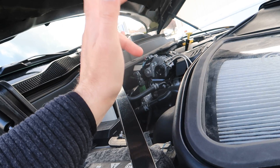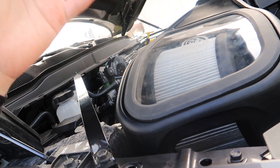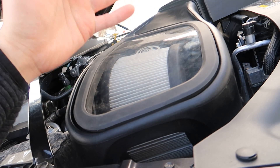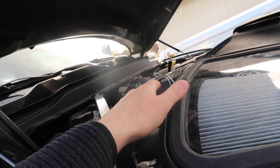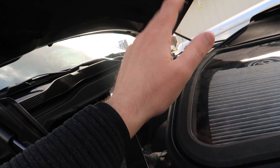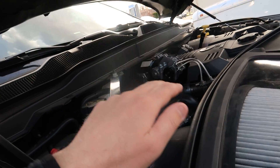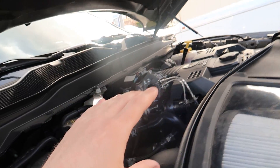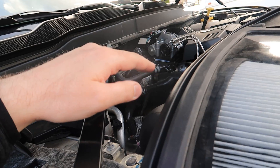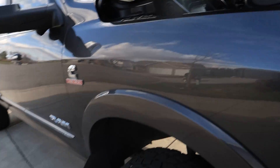I always do things in threes — power, efficiency, and transmission. I need three tests showing improvement before I can confirm it. I've got a lot on my plate, but I much rather take it slower and give you guys proper information on these trucks than jump to conclusions.